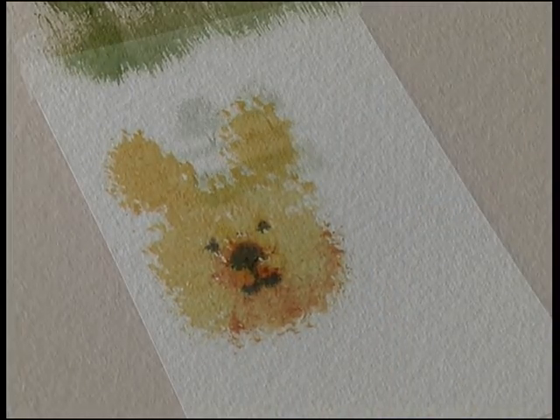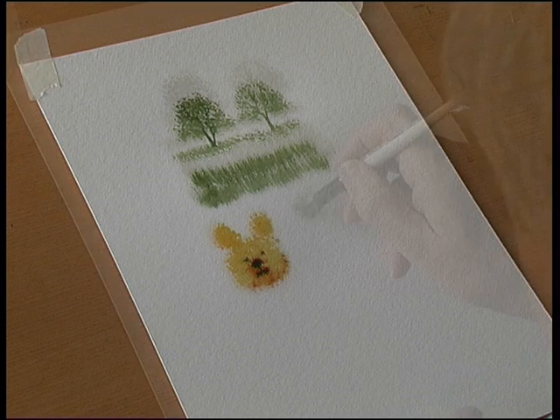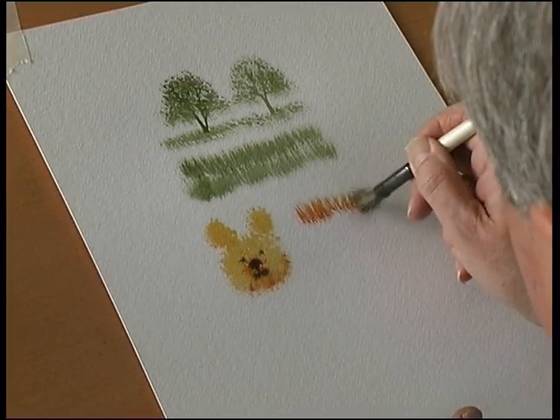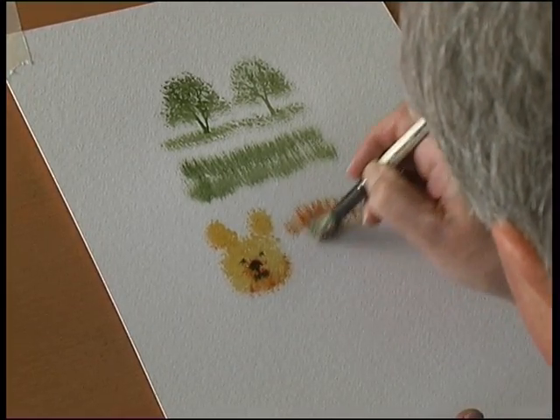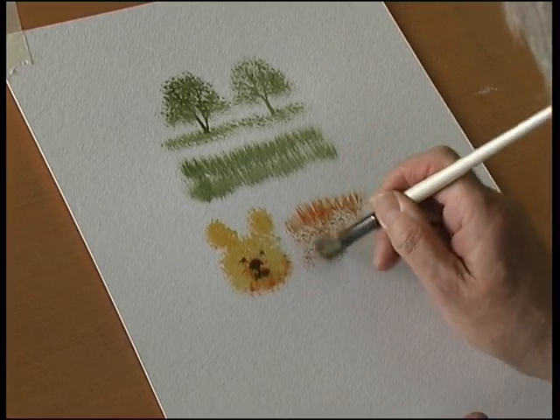There you are — the teddy bear brush. You can also use the deerfoot stippler for animal fur, just drag that down. And you can stipple and create all sorts of textures with the deerfoot stippler.